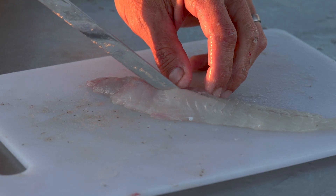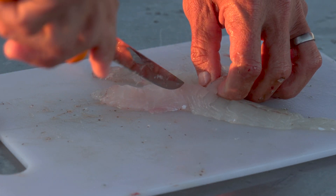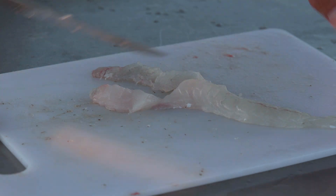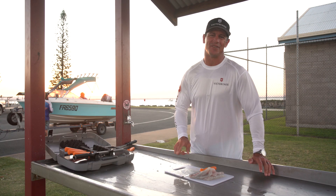I'm preparing these fillets for the family, so we're going to take the pin bones out and also the rib cage. There you have it — a nice fresh feed of flathead.